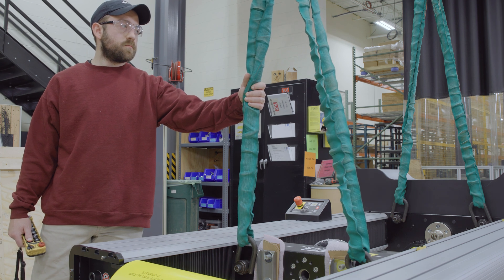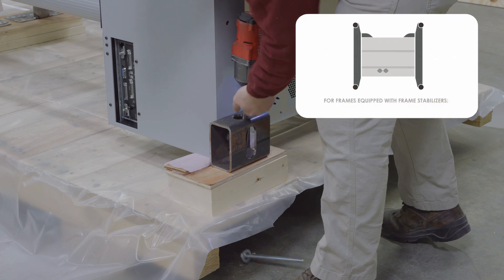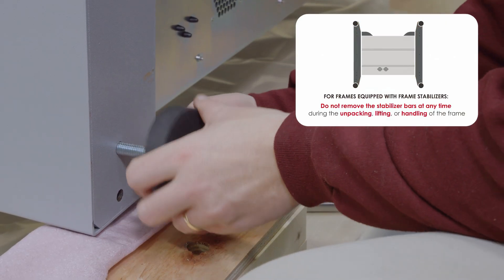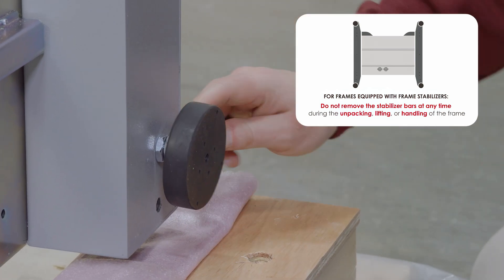Slowly lift the frame until the weight is fully supported by the slings. Then remove all bolts and brackets that attach the frame to the shipping skid. Locate the two frame feet and install them in the bolt holes that had previously secured the frame to the skid.